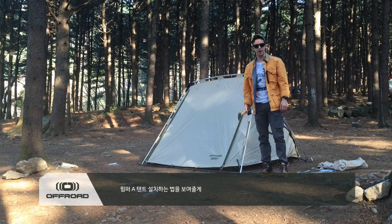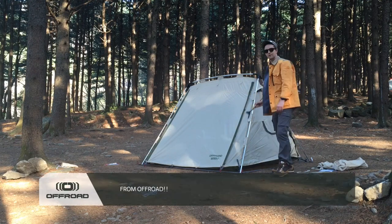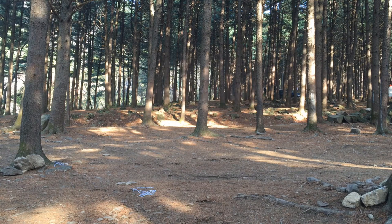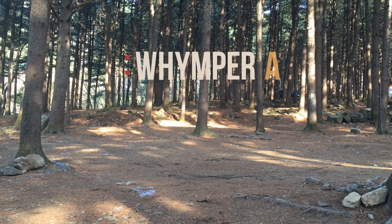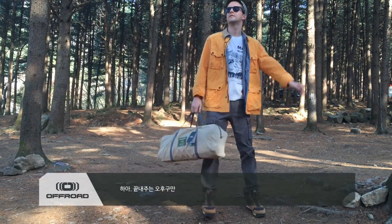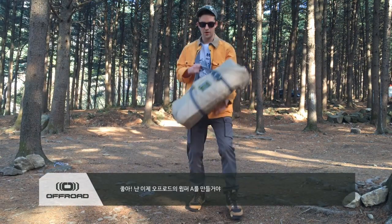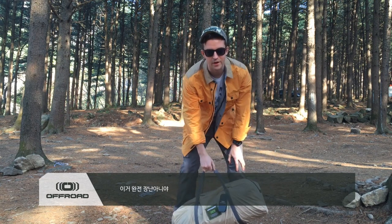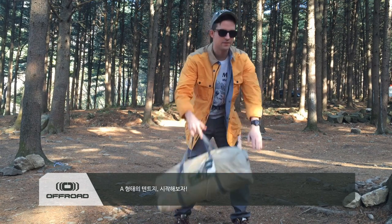This is how you build a Wimper A from Off-Road. What a nice afternoon. Right now I'm going to build my Wimper A from Off-Road. It's going to be awesome — an A-frame tent. Let's go.